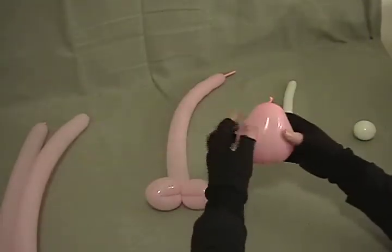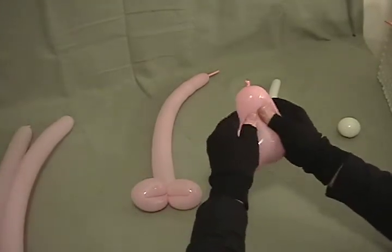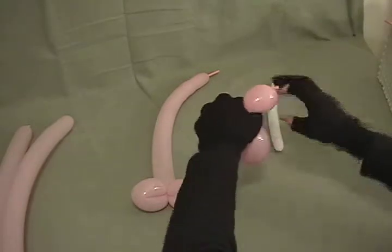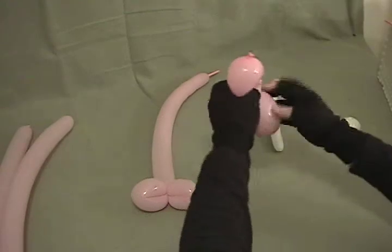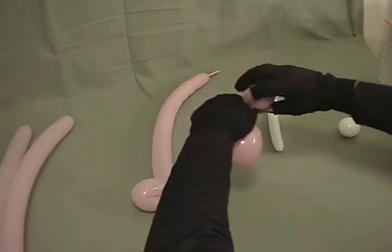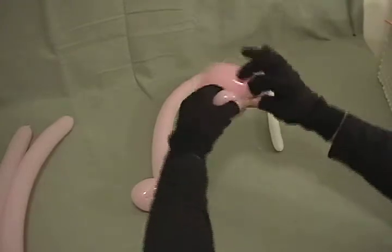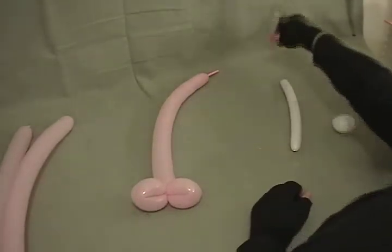We're going to take our pink heart and the knot end. You want to force it up into what would have been the nozzle, and then pinch that off into a little bubble — about that size there. And pop it.